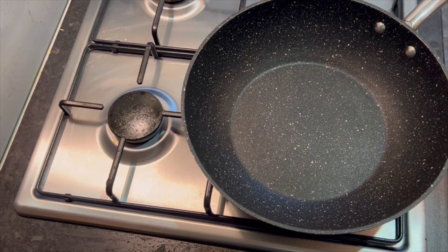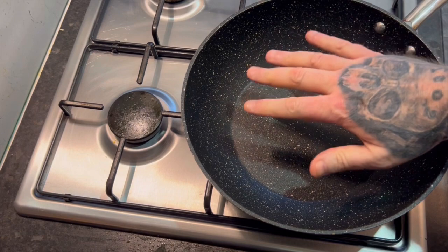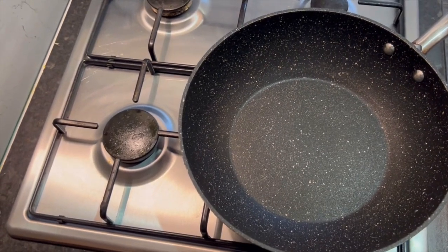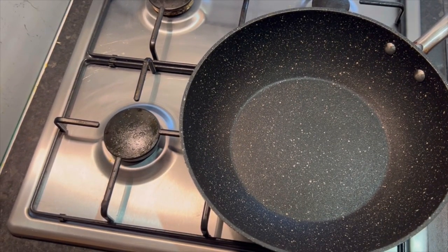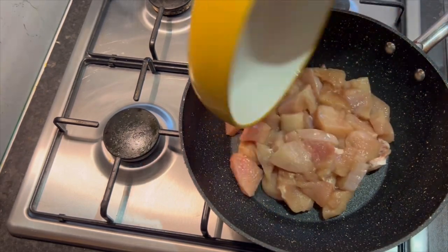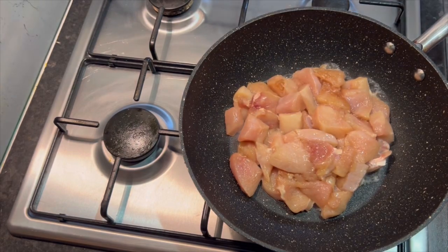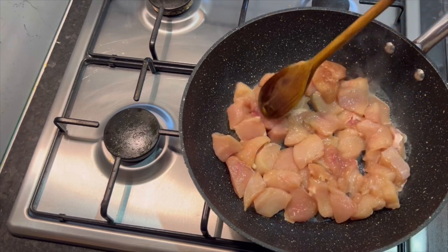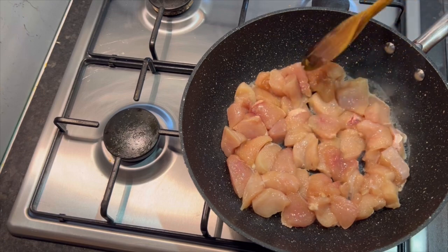Frying pan, let's do this. I need a drink. You're not going to need oil — just get your pan up. I love this pan, by the way: 28 centimeter deep frying pan, absolutely brilliant, extremely non-stick. Just get your pan hot, hot, hot. It's nice and hot now, so straight in with your chicken.